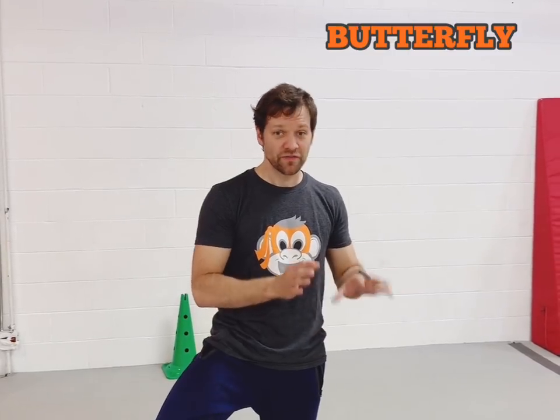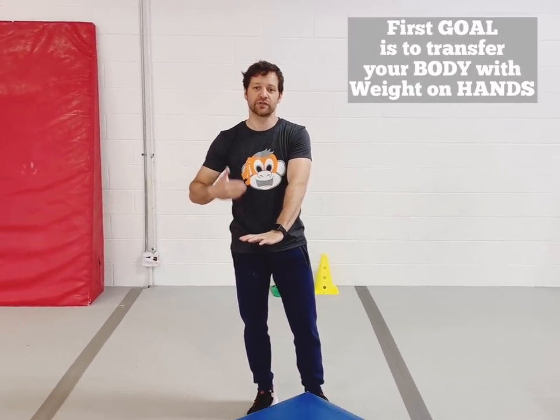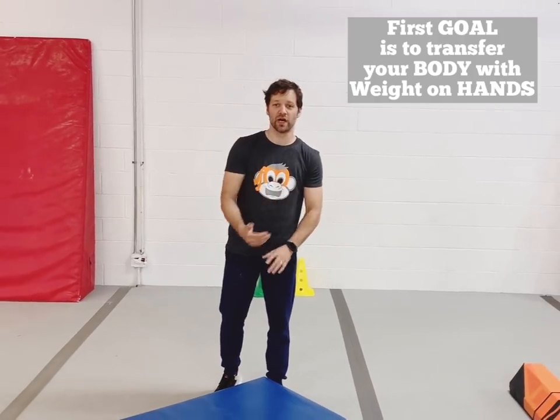The way that we do it at Ninja Monkey Gym is we actually teach a butterfly first. A butterfly is horizontal; a cartwheel is vertical. The reason for that is we want to get them used to putting their hands down, getting weight on their hands, and transferring from one place to another.